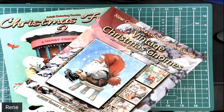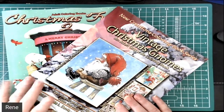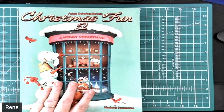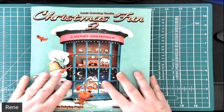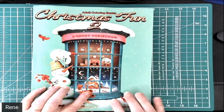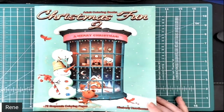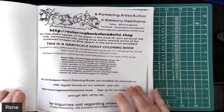Hello everyone and welcome to my Coloring Corner. This is Flips and Fun Stuff Friday and we are going to have a fun time today. We've got two different flip-throughs — first one is going to be Christmas Fun 2 because it's a big one, and then I will do a second recording for the Vintage Christmas Gnomes. This is Kimberly Hawthorne's Christmas Fun 2, Merry Christmas, and it is 75 grayscale coloring pages — a nice thick book.